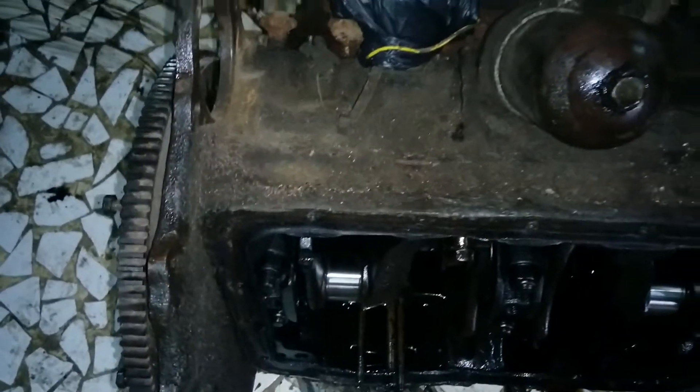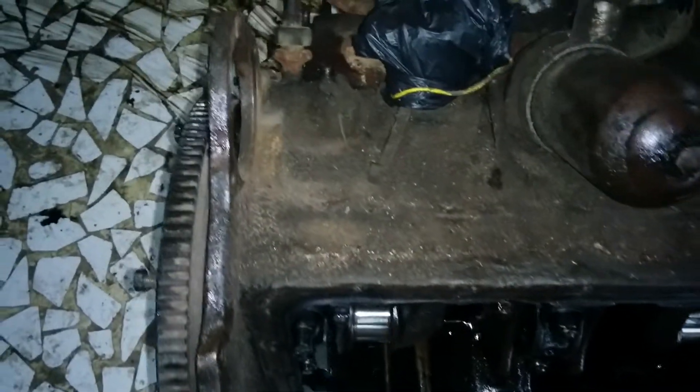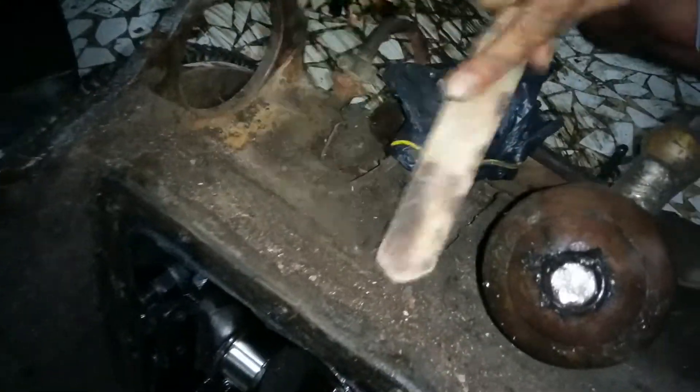Welcome guys. You can see the engine block being placed here and you can see how dirty it is. Suraj will explain the whole thing — look at me cleaning the whole block initially, taking all the dust and grime off it.